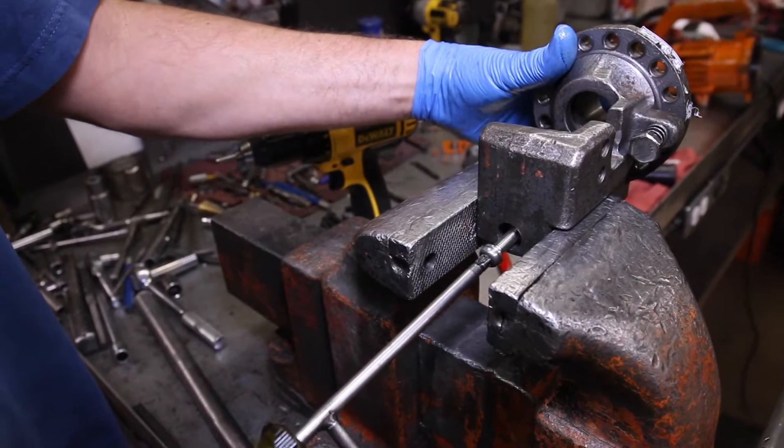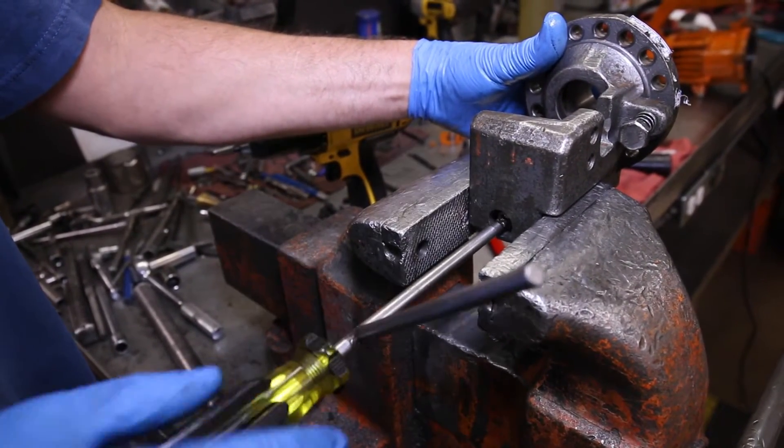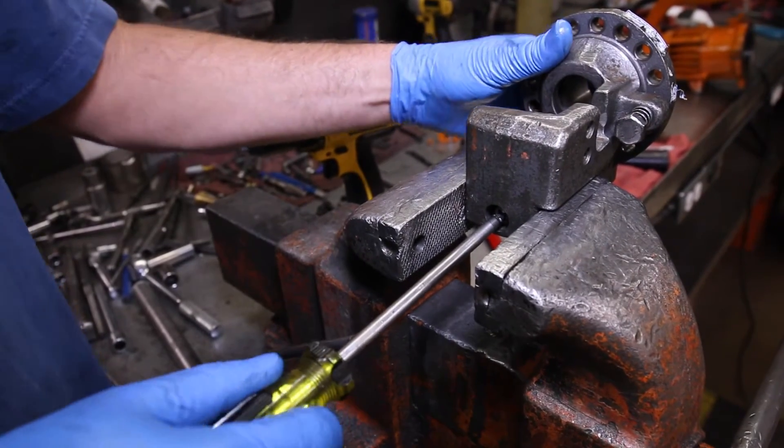Now place one finger on the back of the unit to prevent the airbag from coming out as you insert and rotate the screw.